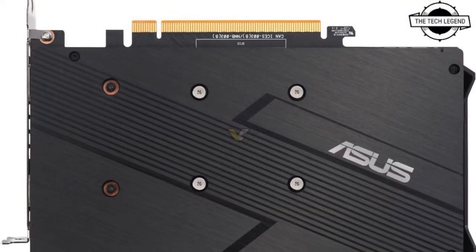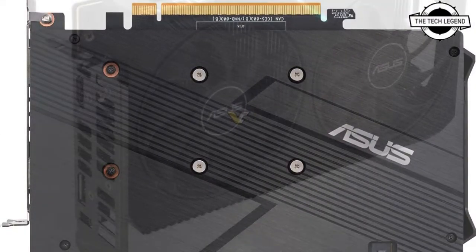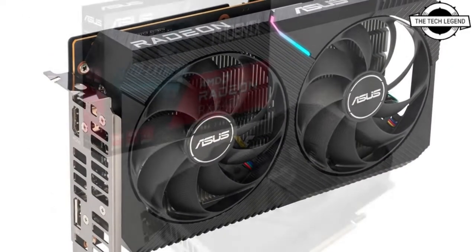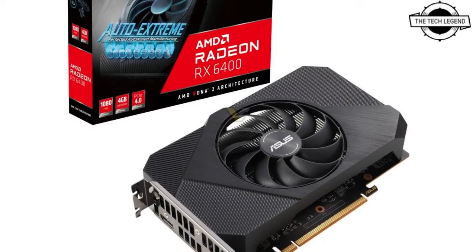ASUS has unveiled the AMD Radeon RX 6400 graphics card, which has been tuned to be a cost-effective and power-efficient option for common 1080p gaming systems.